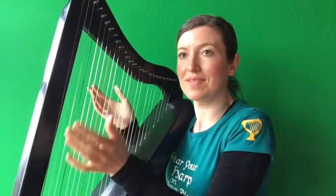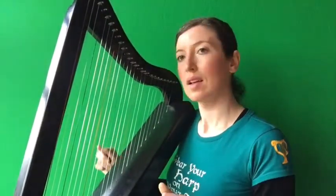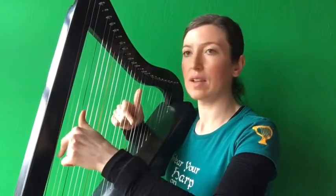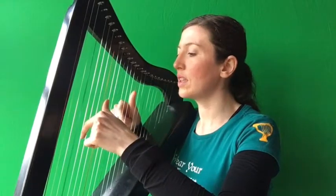So what does phrase 1 sound like? I've got my right hand ready in a D, my left hand ready in a D. And — aim, go — three. Together, right, right. Together, right, right.